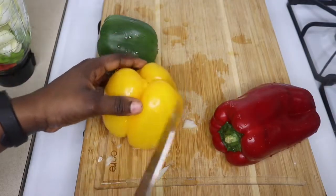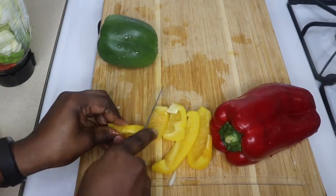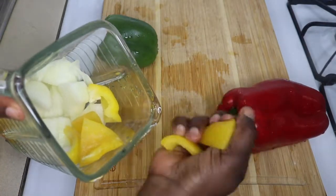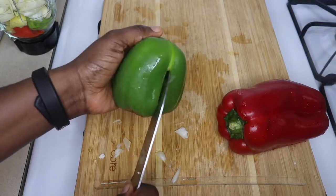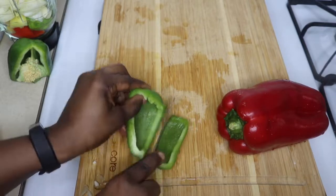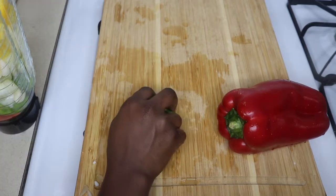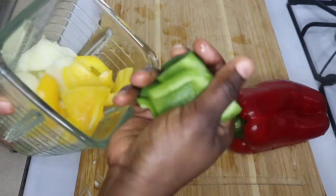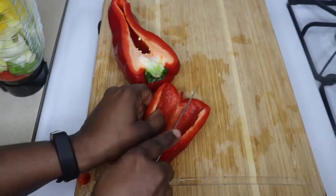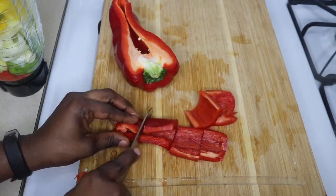With the bell peppers, I'll be using just a quarter of each of them — I just want their flavor in my stew. After cutting everything up, just throw them into the blender and blend thoroughly.